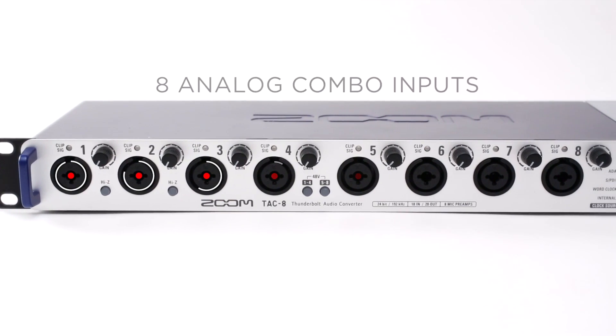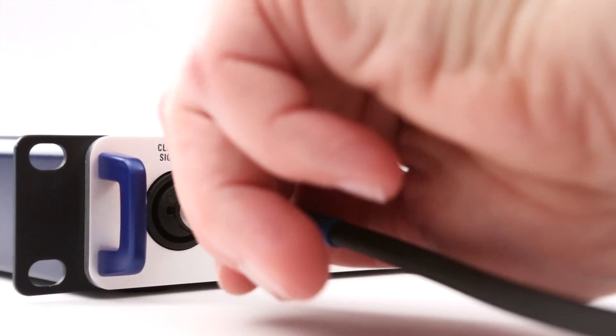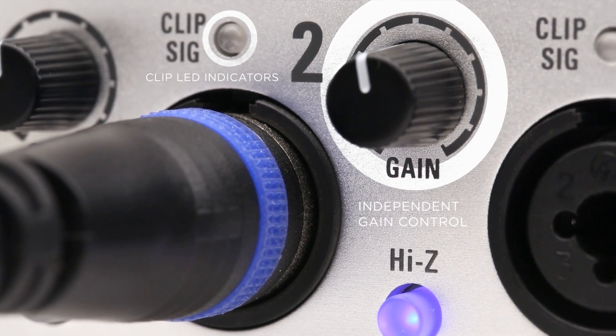On the front panel, you'll find 8 analog combo inputs for the connection of microphones and line-level signals, even instruments like electric guitar and bass. Each has its own independent gain control and clip LED, making it easy to set optimal input levels.